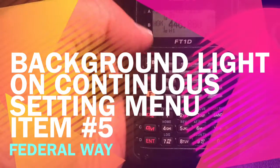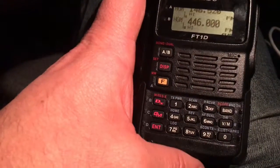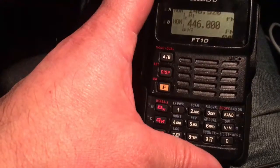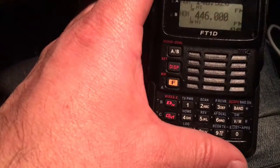Hey YouTubers, on this video I want to do some settings on my Yaesu FT-1D. On a previous video I showed how to do a reset, and that was just to show how to do it. However, in this one I want to show how to set up some of the main features that I like to have.